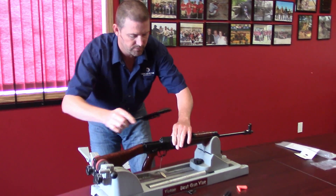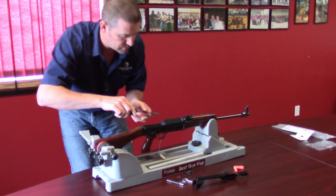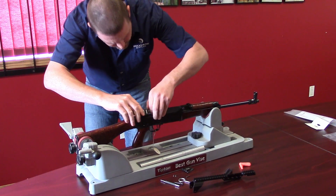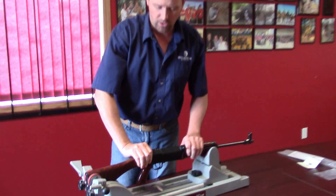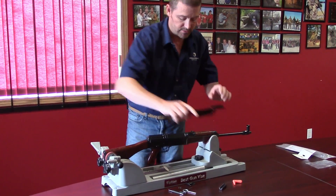The next thing you would do is put the dust cover back in. Line up your two springs, slide them back into place. All installed back again, minus this pin.